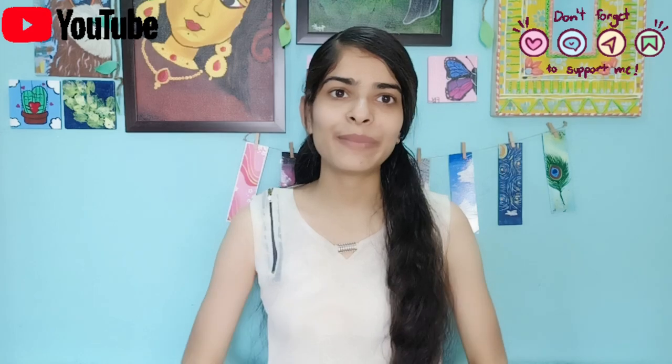I hope you enjoyed this video. I will see you in my next video. Bye!